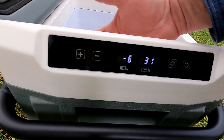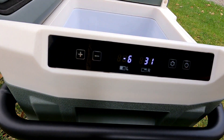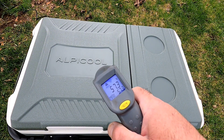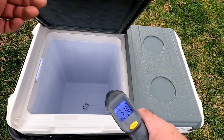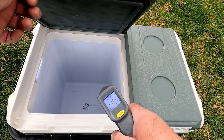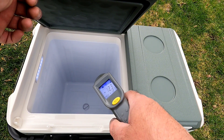Anywhere between 35 and 45 degrees is good for a refrigerator. Let's take a feel inside — wow, that is cold, ice cold. The outside of the plastic is 57 degrees, which gives you an idea of the insulation. The thermometer reads negative 12 to negative 15 inside — these thermometers aren't the most accurate, but it's extremely cold.